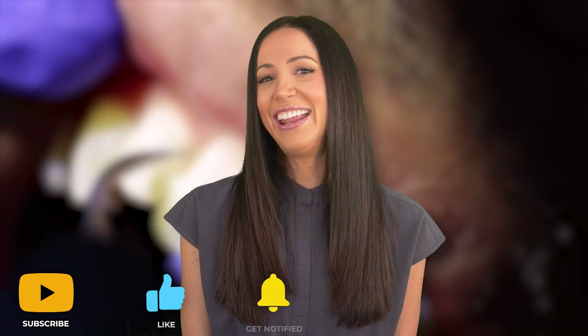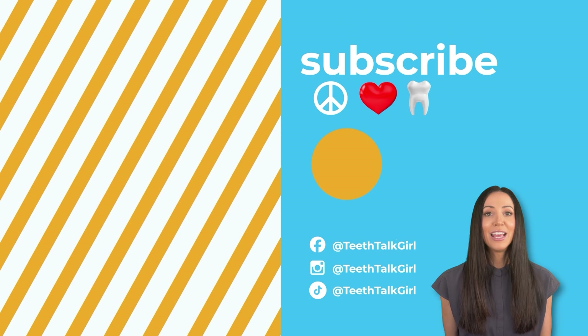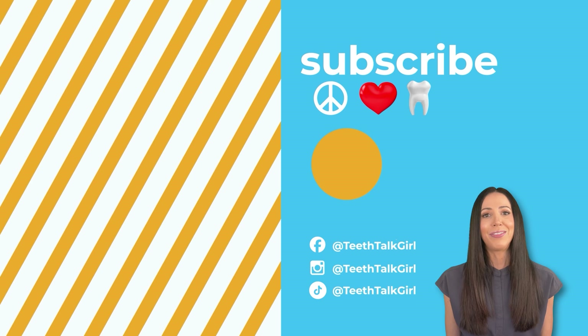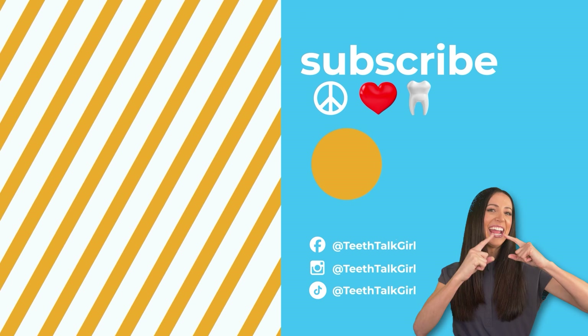Thank you again for watching. Please like and subscribe and turn on your notifications. Until next time, I'll see you on Instagram at teethtalkgirl. Thank you again to the YouTube members and Patreon members supporting this channel and dental health awareness. If you want to join the mission in making sure evidence-based dental health information is being shared online, become part of our Teeth Talk community — the links to join are in the description box below. Peace, love, and teeth.